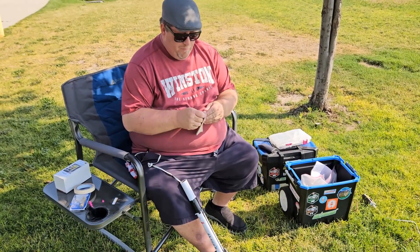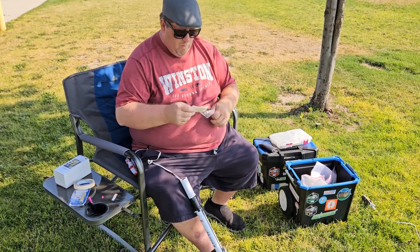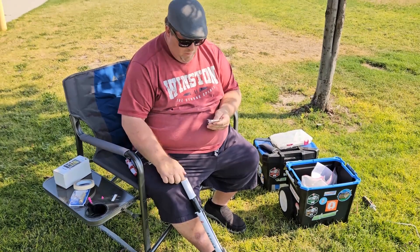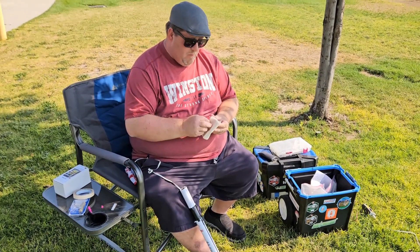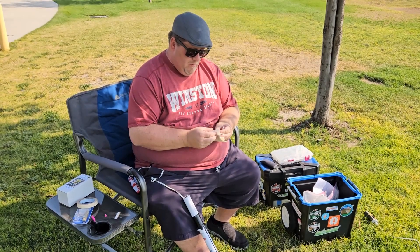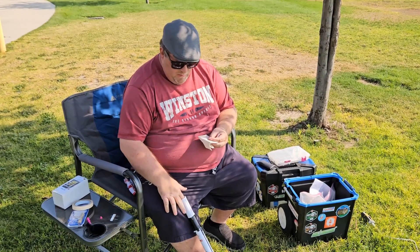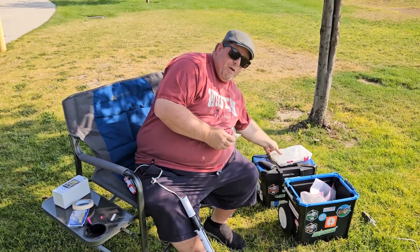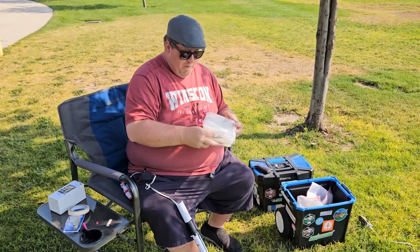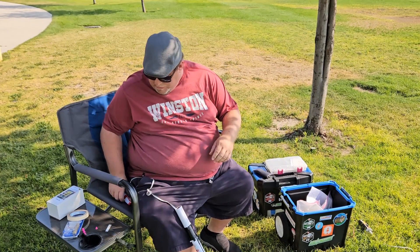There's four, five, six, and seven. This is flame resistant and also biodegradable, so if you don't manage to pick it up, it will degrade over time. It's actually just toilet paper that's been treated with flame resistant material.